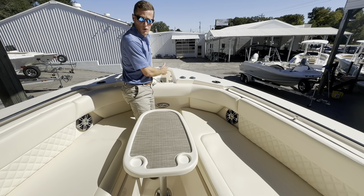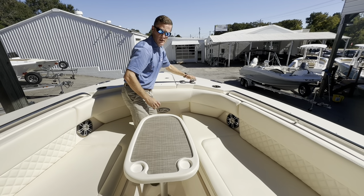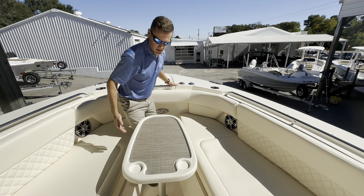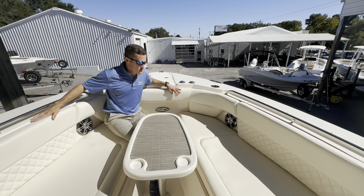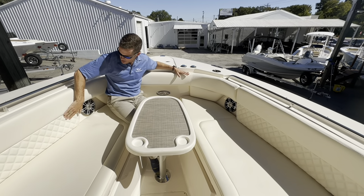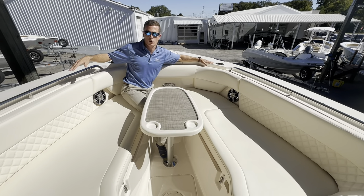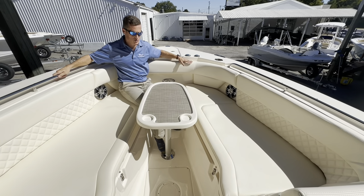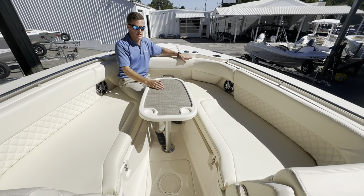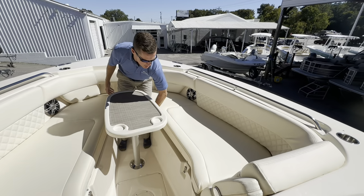We have a through-hole stainless steel windlass anchor system with controls here on the bow as well as at the helm. Sitting down here, you'll notice the wraparound cushions are very thick and comfortable with double stitching — very quality cushions. You've got cup holders at all four corners all the way around, recessed stainless steel grab handles.